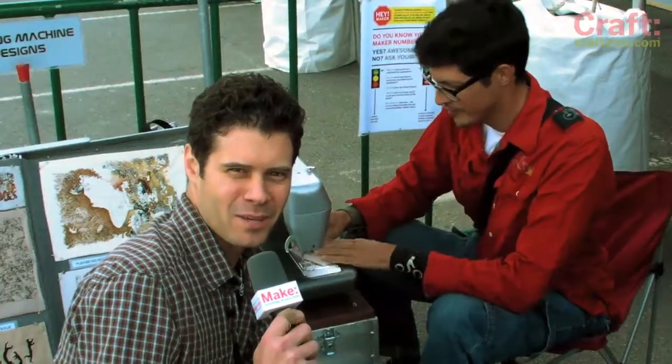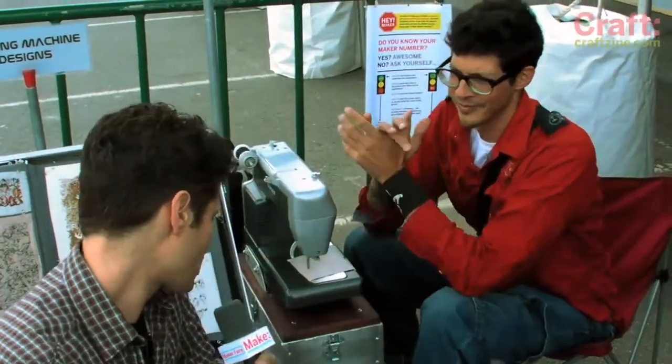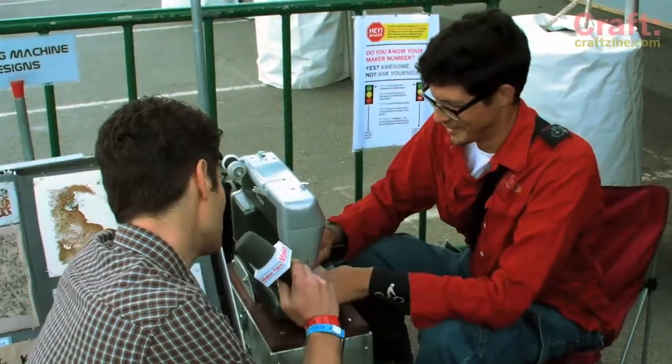Hey, this is John Park for Make, and I'm here at Maker Faire in the Maker check-in line where Paul from Solar Sewing Rover is set up. Hi Paul. Hi, how you doing? Great, thanks. So what are you doing here today?